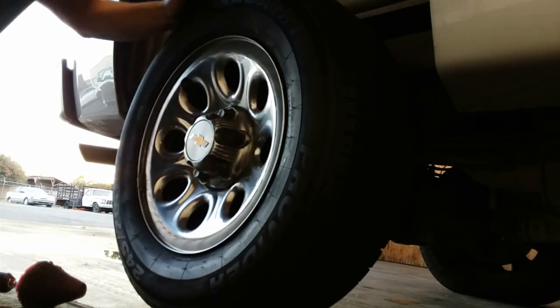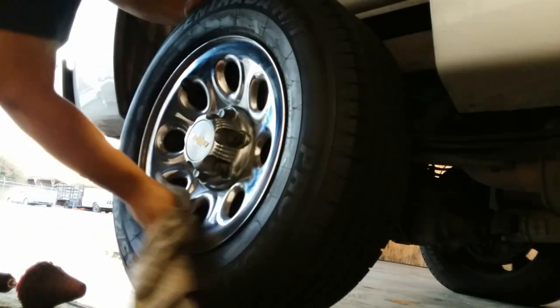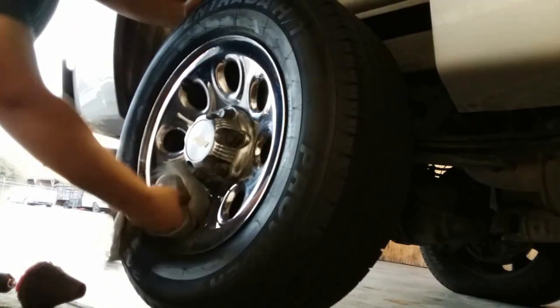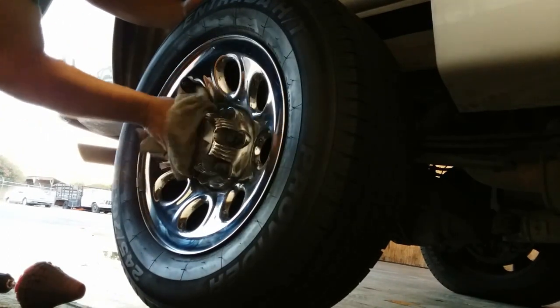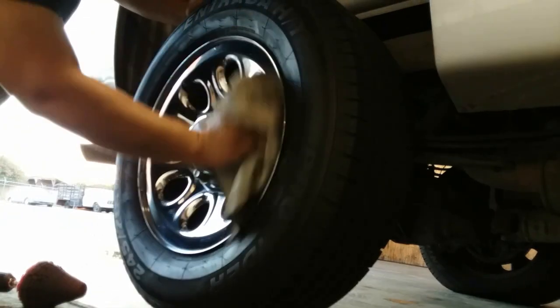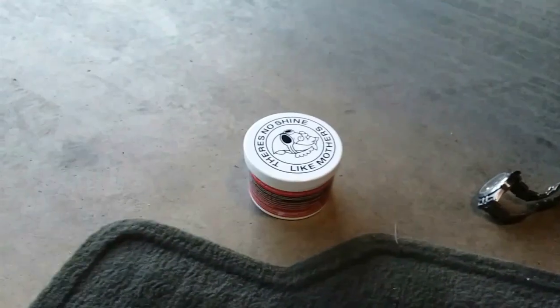So now we'll grab a towel and we'll go ahead and wipe it all off. Check that out. That brings that rim back to life. And that's how you polish that with the Mothers Powerball and Mothers polish.